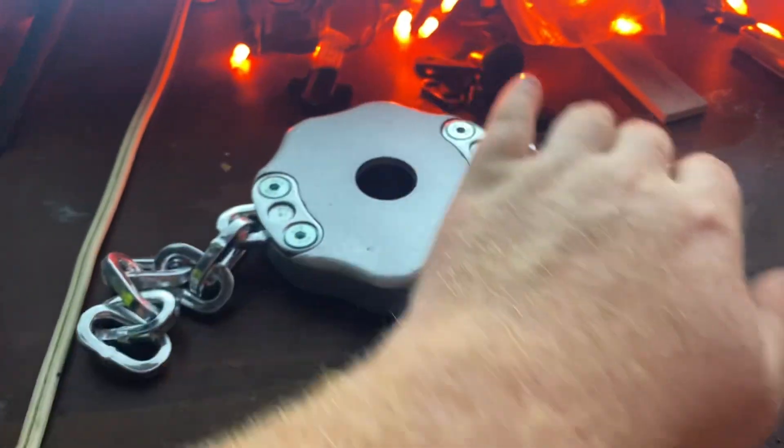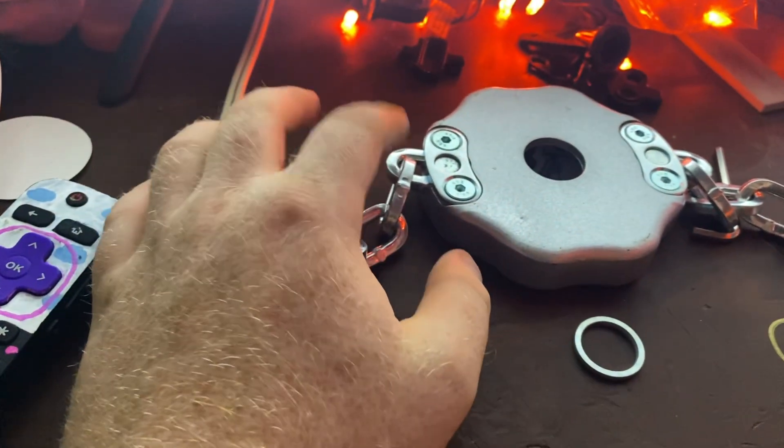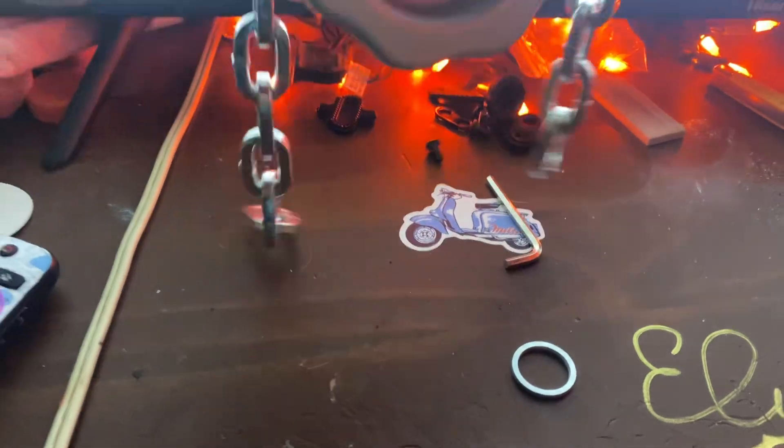If you wanted to, you could unscrew this, go to the hardware store, and get some smaller chain. That would probably be a good idea to cut down the weight.